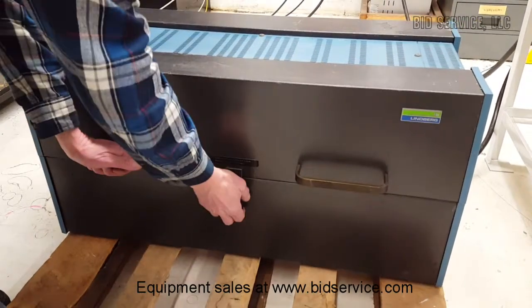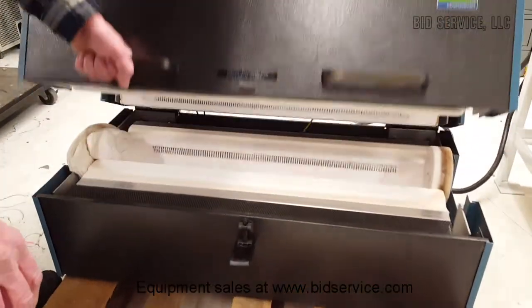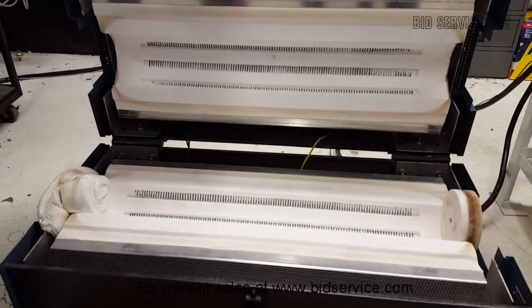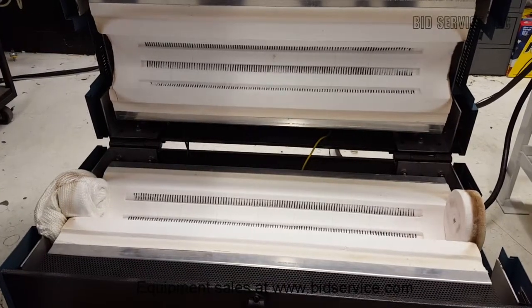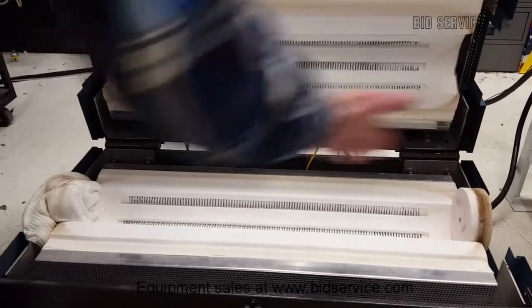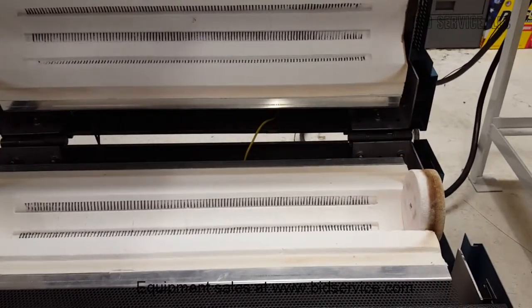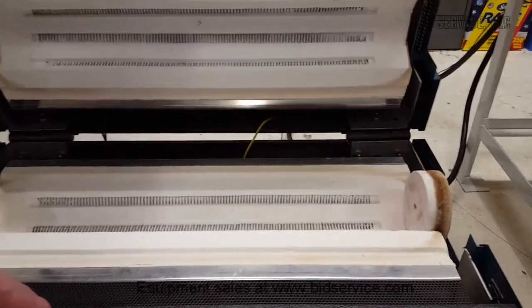Let me open it up and show you inside. It has a rest in the back where you can conveniently leave that. For our demonstration I've plugged both ends with some high temperature plugs, and now we're going to fire it up.